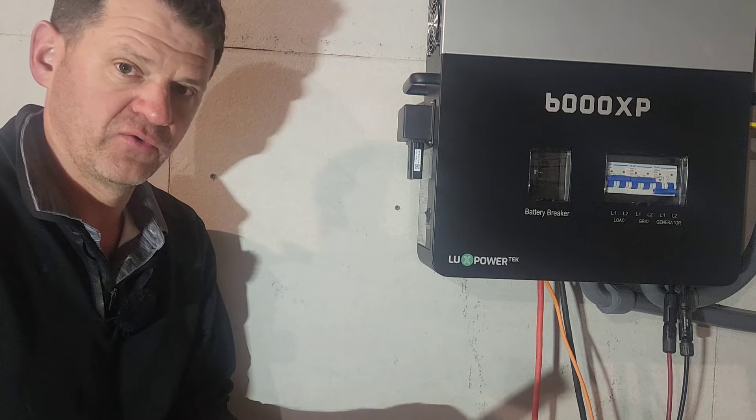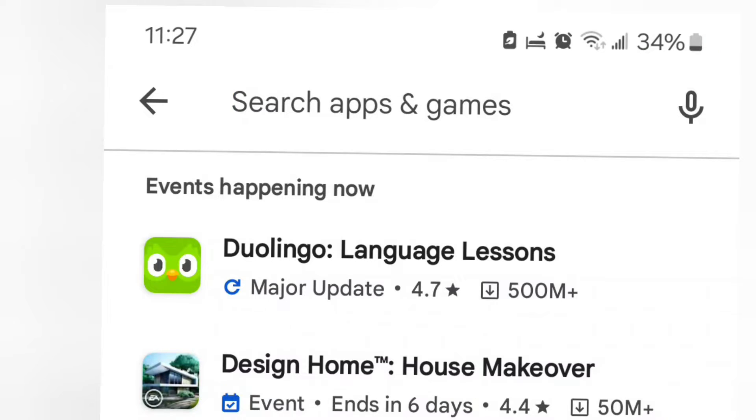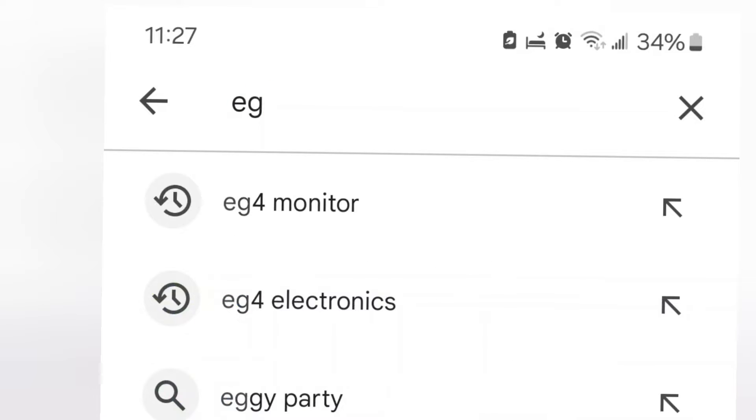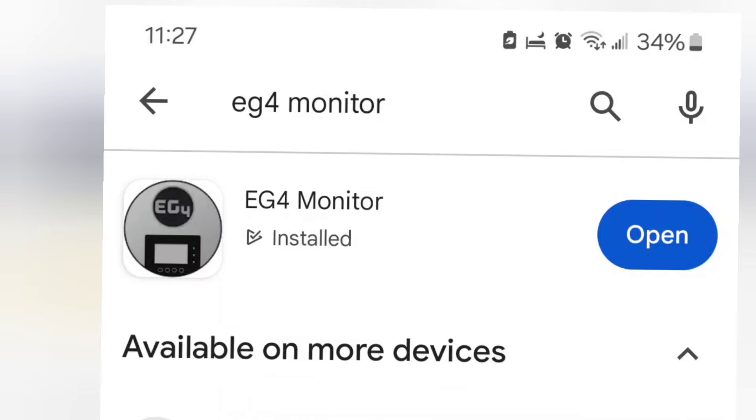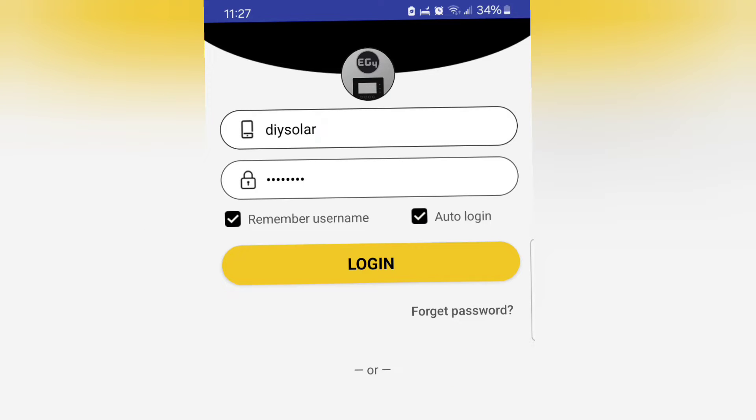The first step to connect the dongle to the internet is to download the app from your app store. Search for 'EG4 Monitor'. I have an Android, but if you're on Apple, go to the Apple Store and look for EG4 Monitor. Install it and open it — but don't put your username and password in yet.